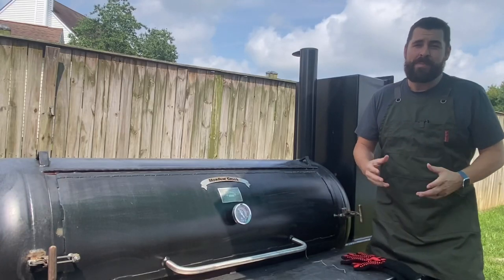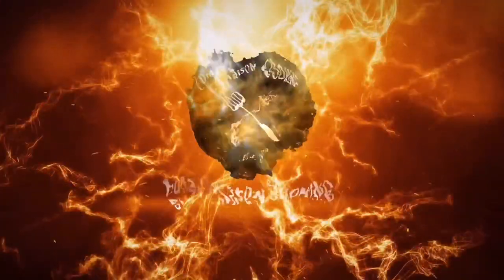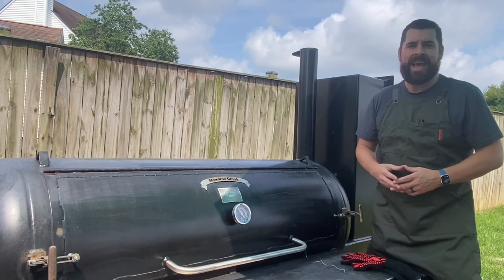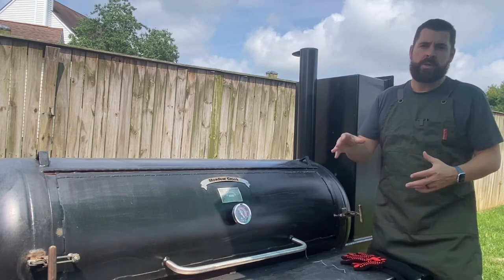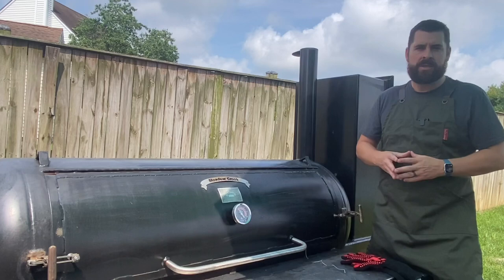Today we are getting right into our backyard barbecue competition series. Welcome back to the channel. My name is Kevin and today I'm going to show you how I like to prepare for my special cooks.